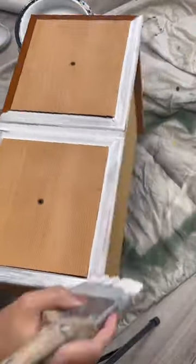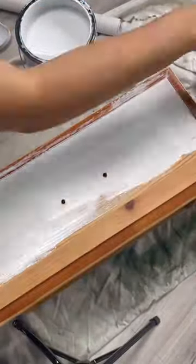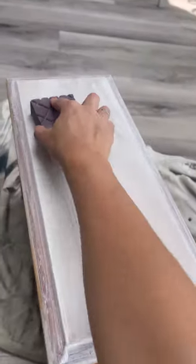Then I started to prime. I did two coats of primer, sanding in between each coat to avoid streak marks. Then I did two coats of paint as well in this white paint by Melange.